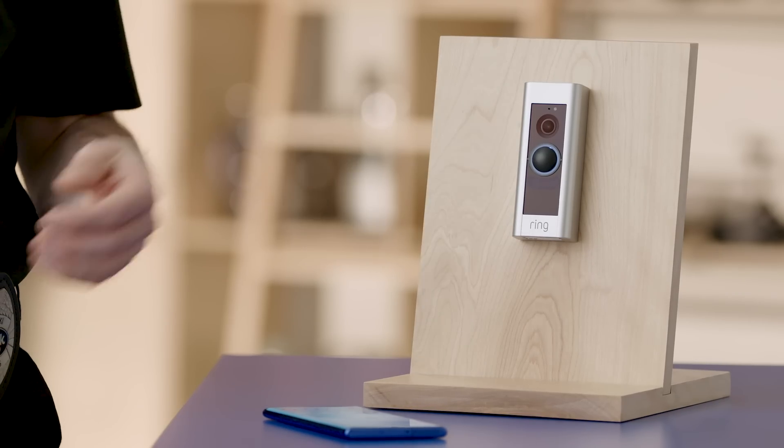Hi everyone, I'm Agent Polsky. Here in the lab we're always looking for ways to make your connected home a more secure home. So today on Tech Tips, we're gonna show you how to grant someone access to your Ring doorbell camera.